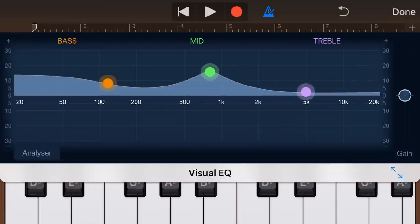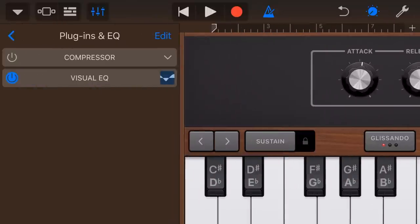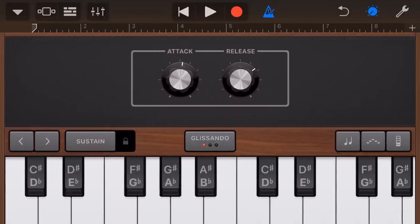You can see that we have some flexibility now. It would be great to have a trumpet, a trombone, a saxophone, and all the rest — but at the moment we don't have those. There are third-party plug-ins you can get in the App Store by searching for 'AU' and the name of the instrument. Sensual Sax is a really good one for the saxophone.